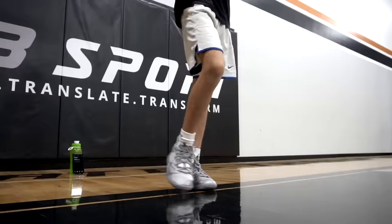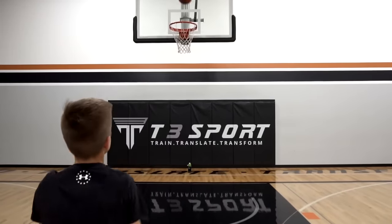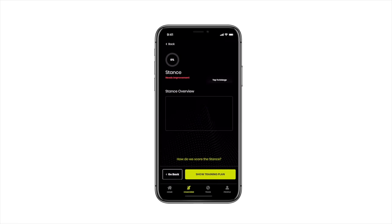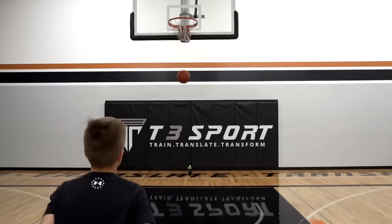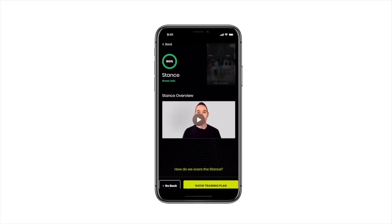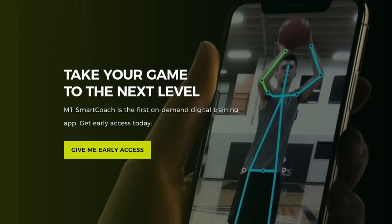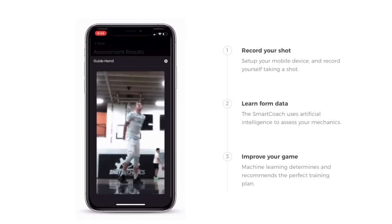But before we jump into it, this video is brought to you by my guys over at MaxOne and the SmartCoach AI shooting app. MaxOne is absolutely changing the game with their SmartCoach AI shooting app. This is an app that's actually going to watch you shoot, analyze your jumper, and give you perfectly personalized feedback. This is really the future of personalized shooting instruction and one of the reasons why I decided to partner with MaxOne on this project. So instead of helping just one athlete at a time, I can help thousands of athletes all over the world using artificial intelligence and the latest cutting edge technology. Click the top link in the description down below or the first pinned comment to save your spot on the waitlist when we launch, and every single athlete is going to get a free analysis if they do so.